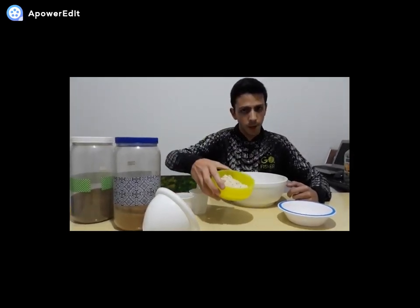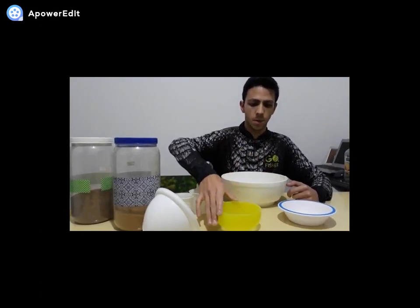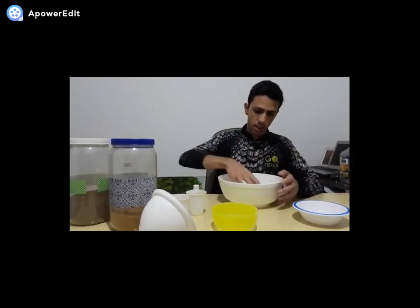Um copo e meio de farinha de rosca e quatro colheres de açúcar. Eu vou deixar a receita na descrição do vídeo. Agora eu vou misturar os ingredientes.